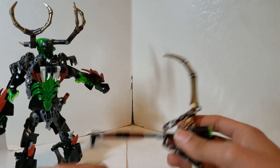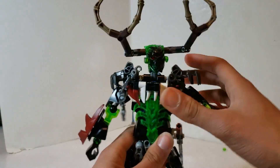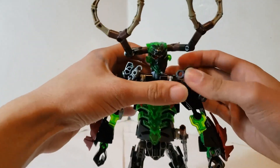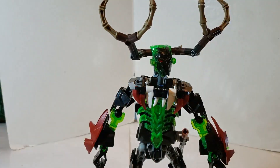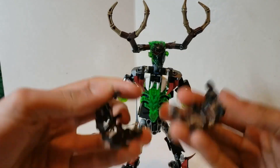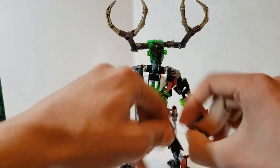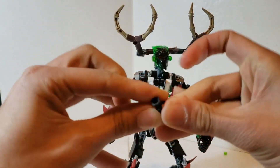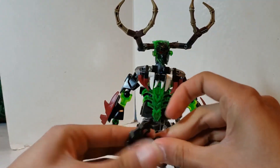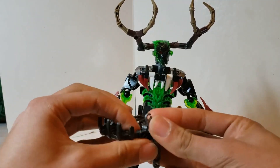He can hold it with the connection points here and here. Now he has yet another function — remember the shadow trap? He can do that too. All you have to do is remove the shoulders — just like that — and remove that piece there. You take one shoulder, put it on the other side, slide the axle through, and you automatically have a joint. You're not wasting any parts.